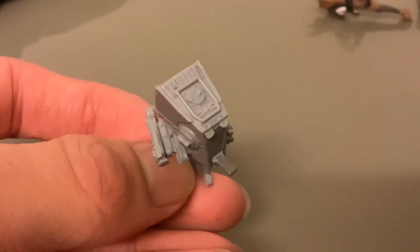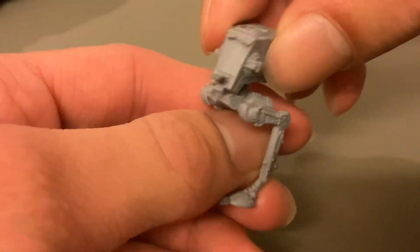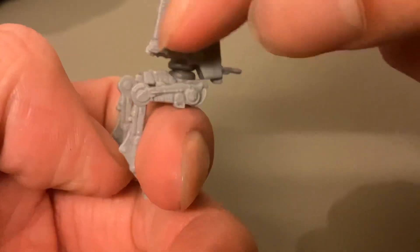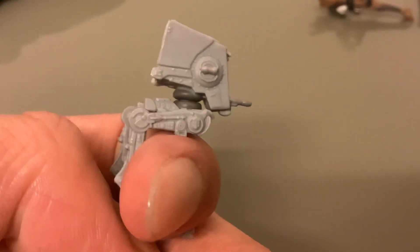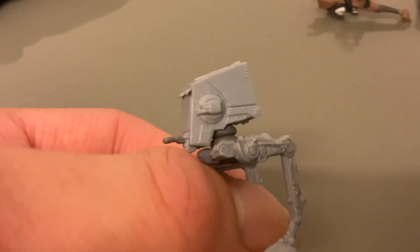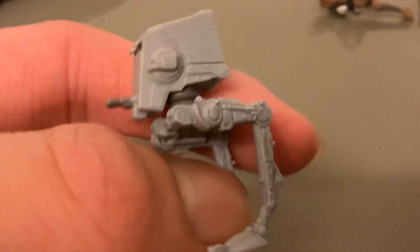You've got the laser cannons there, you've got the hatch to get to the cockpit, you've got the leg pistons and everything — that's really good. You've got some posts on the feet so you can peg it to a stand or to one of the playsets. I don't have an Endor playset to use these on, but there's loads of good detail there and the head does move. They've painted the neck assembly a bit differently — it's a bit darker grey compared to the rest of it. But overall it's really cool; you've got some textured details as well, like riveting.